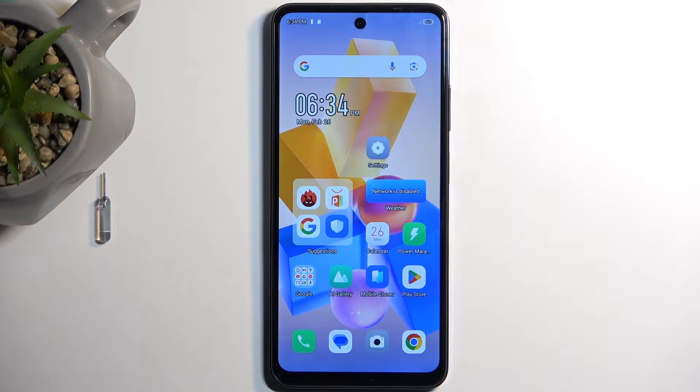Welcome. This is the Infinix Hot 40i and today I will show you how you can format your SD card on this device.